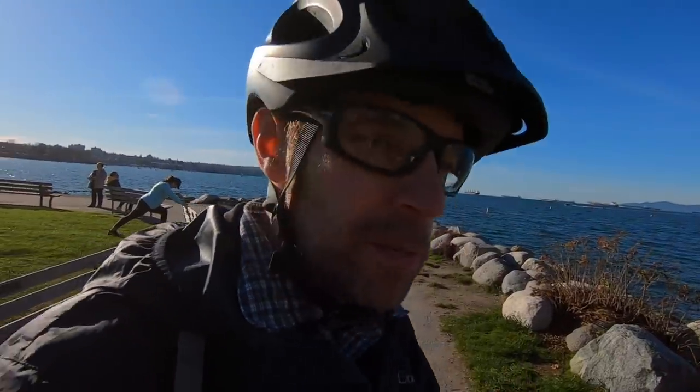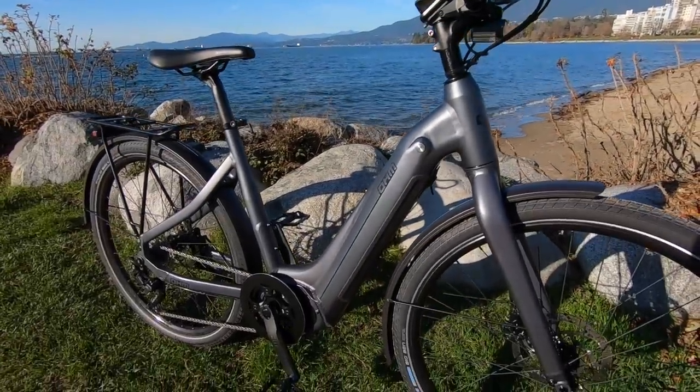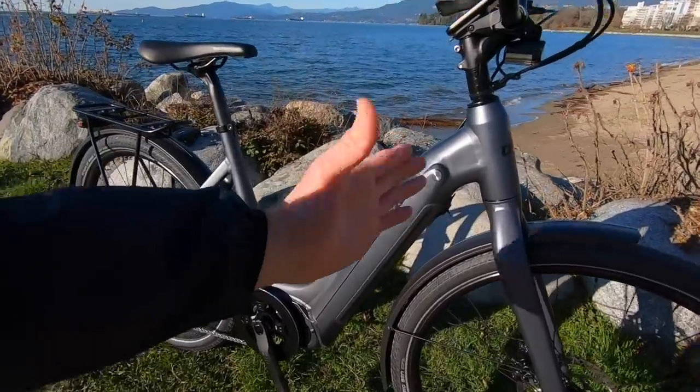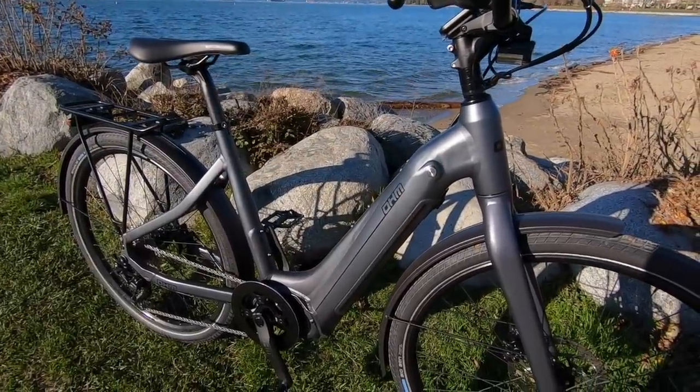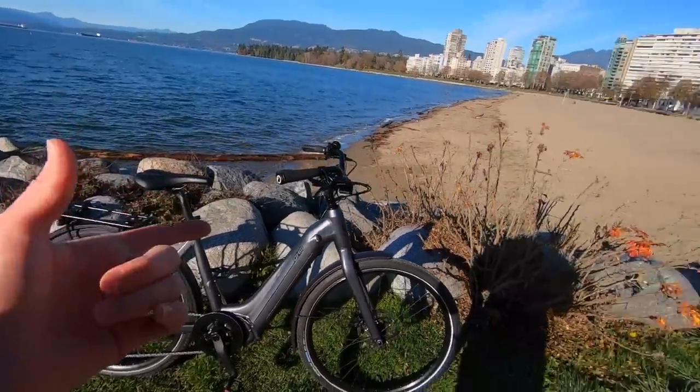Coming back to some specs before we get into the extras — this is a 36.3-volt, 14 amp hour battery, approximately 508 watt-hours. It's a high-capacity battery pack, and I love how it's internally mounted. It's using 3,500 milliamp LG cells.